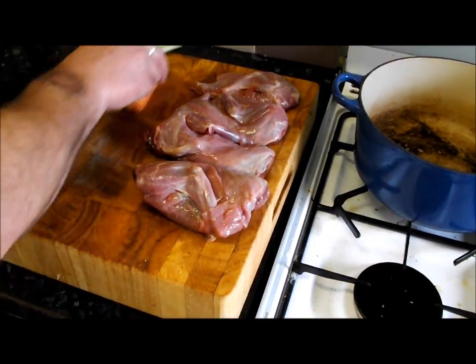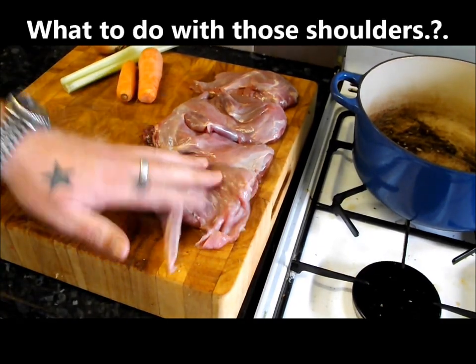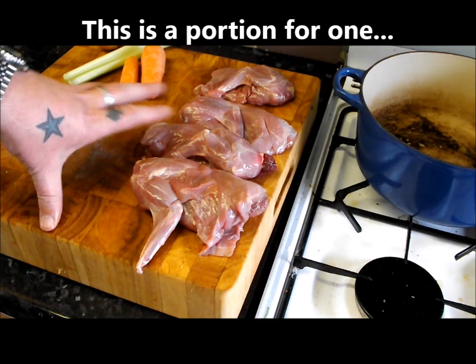Hi guys, welcome to part two in the mini series on rabbit I promised you. Today we're going to concentrate on the shoulders. Like I showed you, we cut them a bit longer - obviously there's not a lot of meat on them.